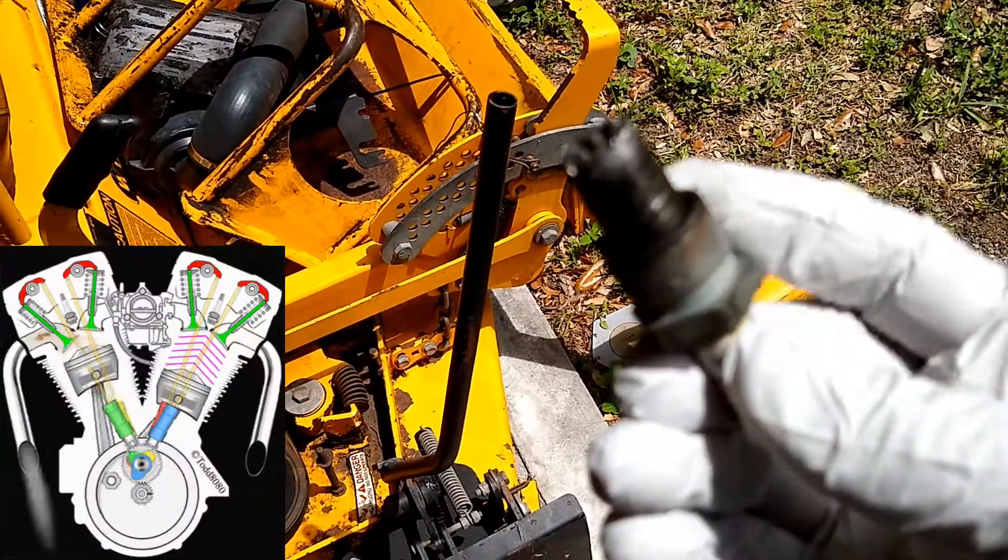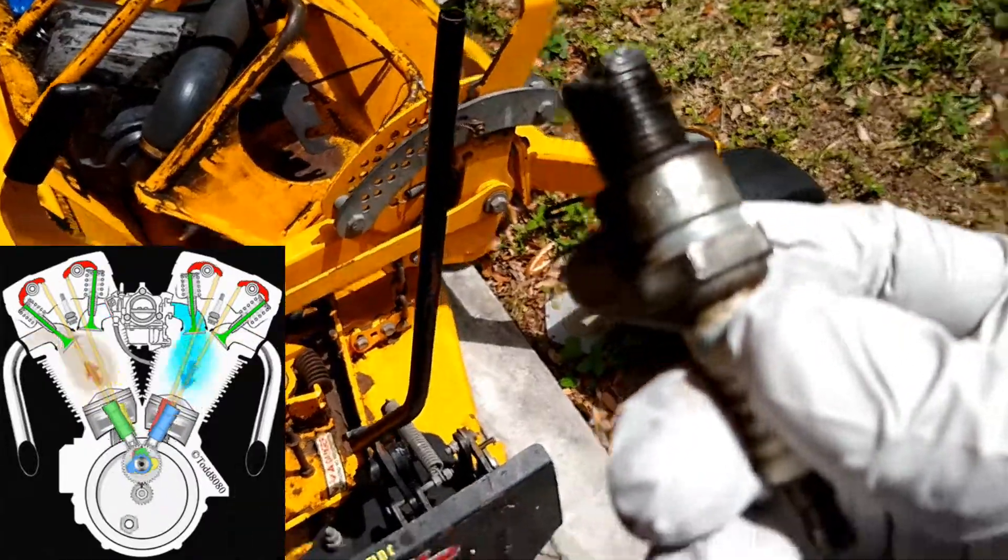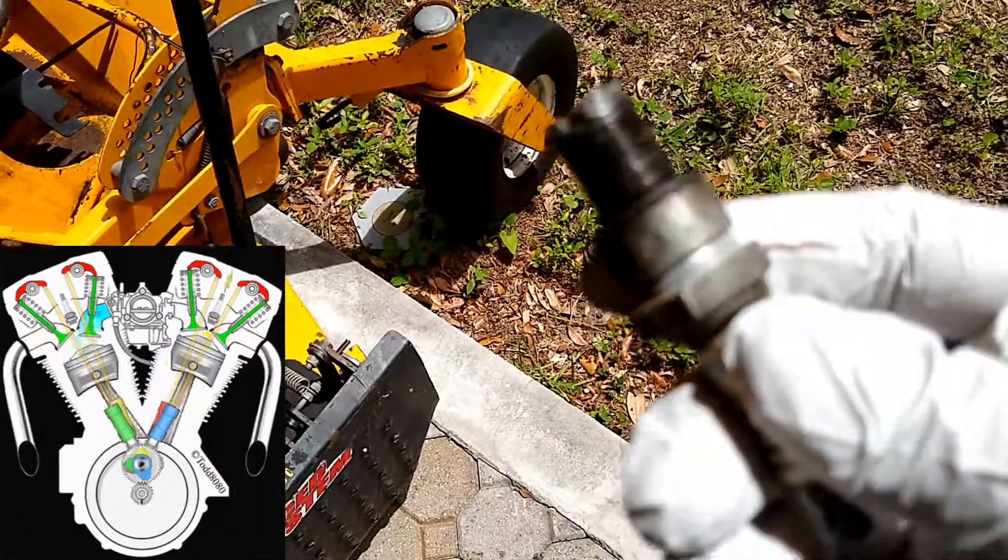The seizing was caused by the valve seat for the overhead valves coming off, which deposited a valve inside the combustion chamber.